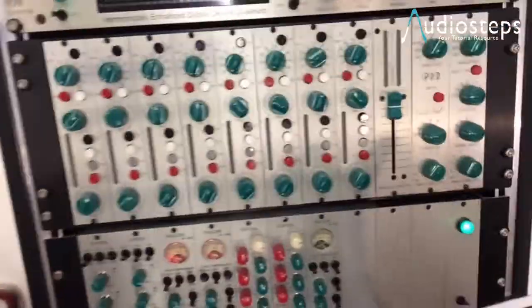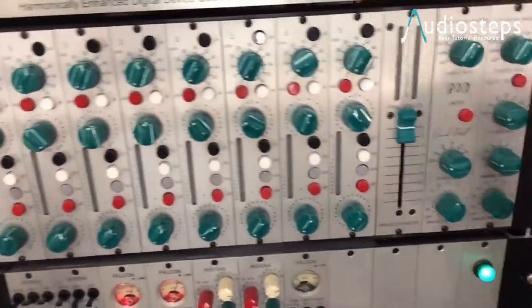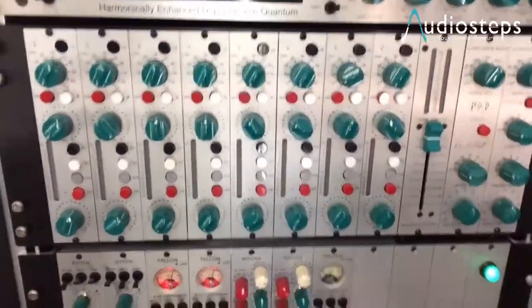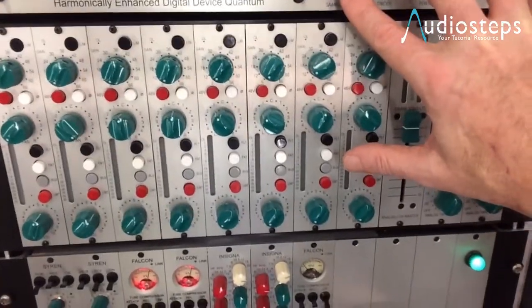It does all the standard sample rates from 44.1 to 192k. We've also added optical in and out — TOSLINK — along with AES and S/PDIF. And it has six word clock outputs, so you can use it in place of a clock box.